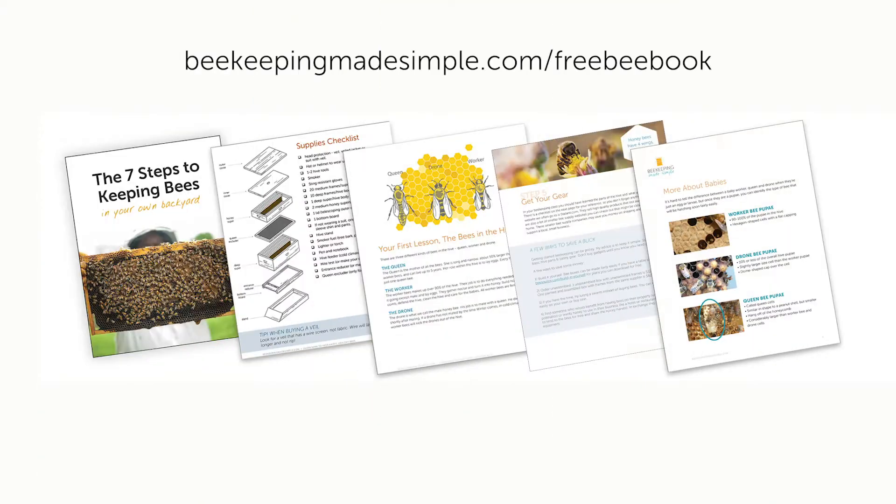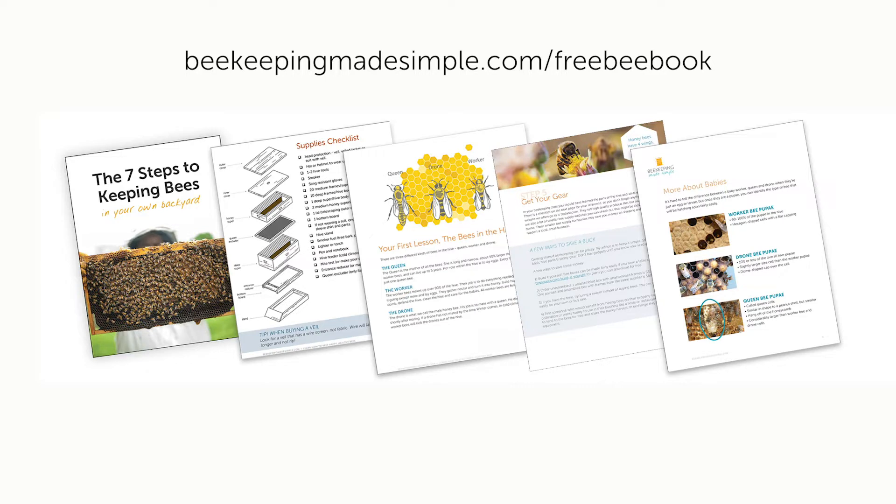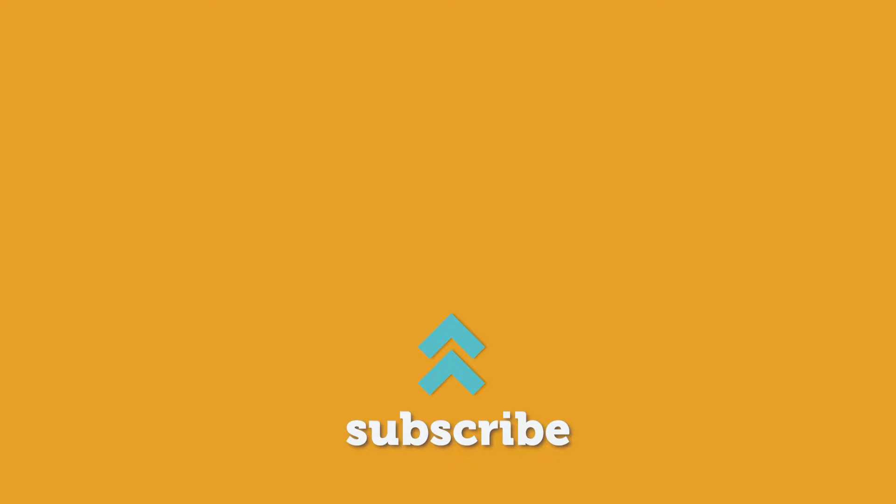Thanks for watching. Don't forget to check out our free e-book, The 7 Steps to Getting Started Keeping Bees. You can download it right at our website, beekeepingmadesimple.com. Hit the subscribe button and then hit the bell icon if you want to get emails from YouTube when we put up a new video, which is every week.